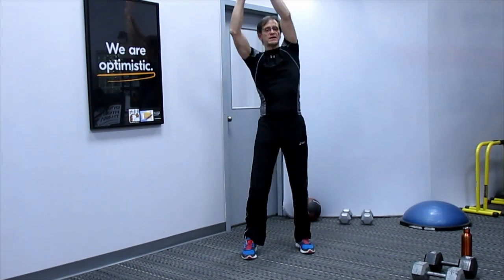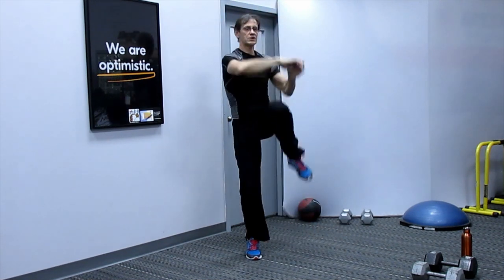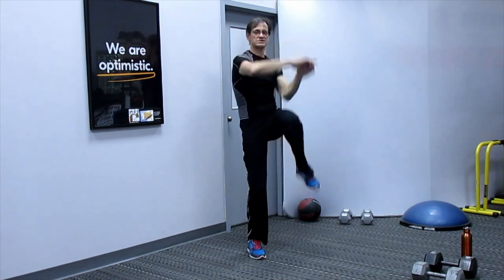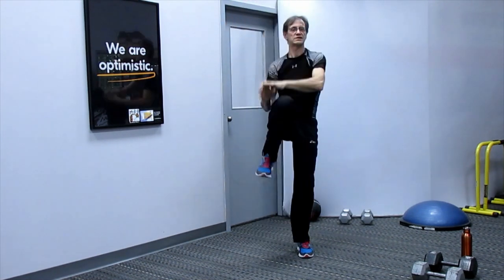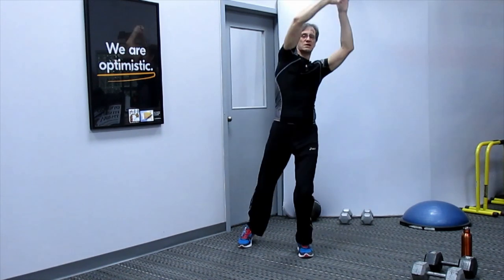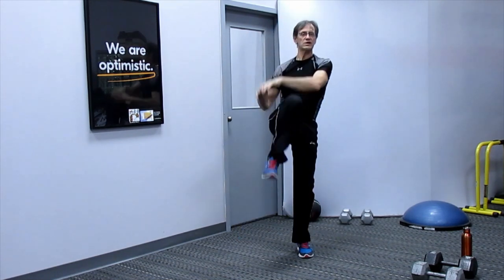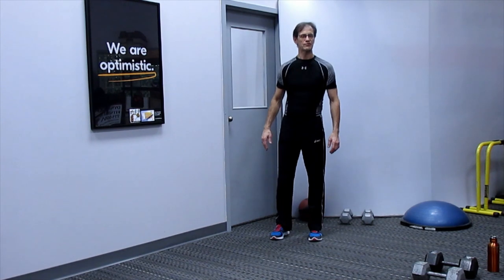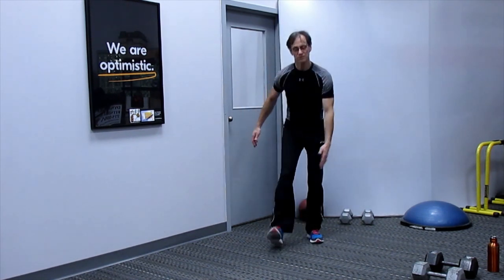Hands up and elbow to the knee — ten reps each side. Then we're going to do a little bit of a poke stretch: bring the heel up, touch down low, and alternate. Stretching out that hamstring — try to bring that toe upwards, driving the hip back.